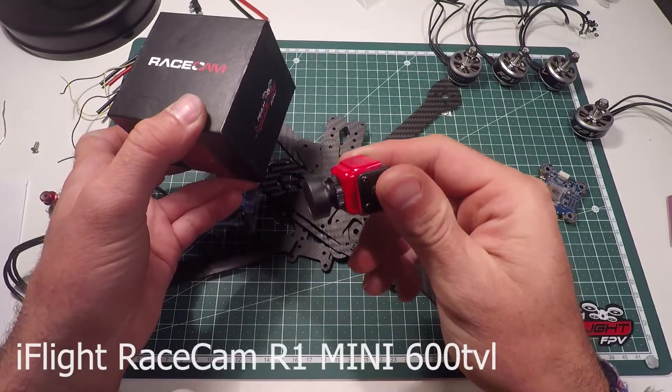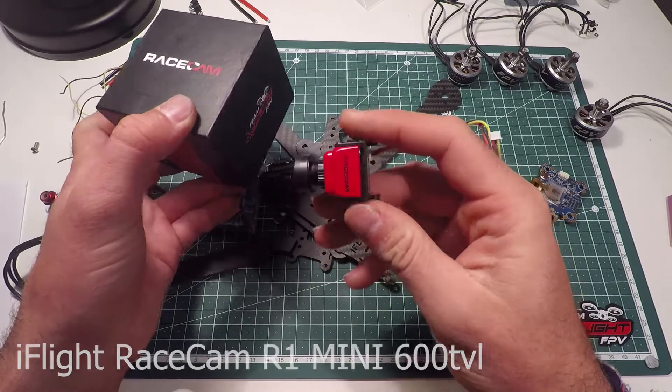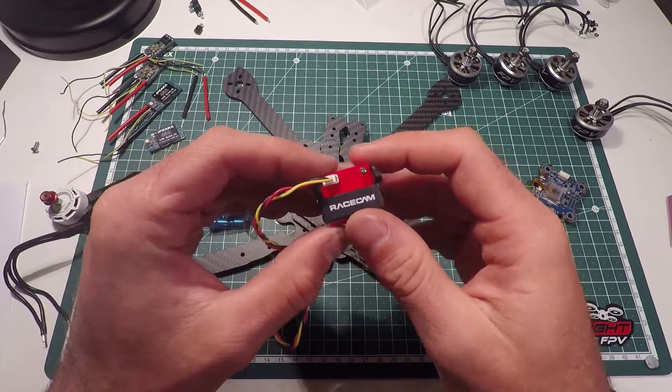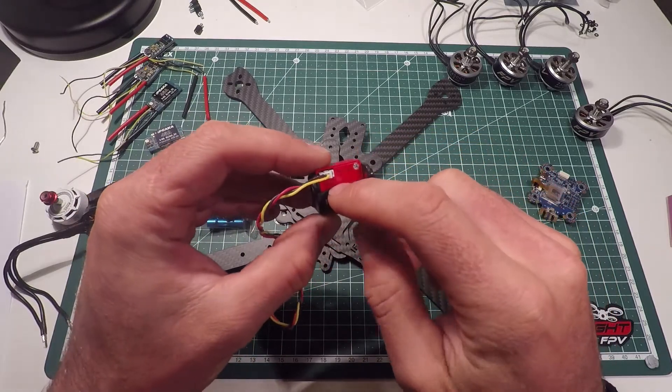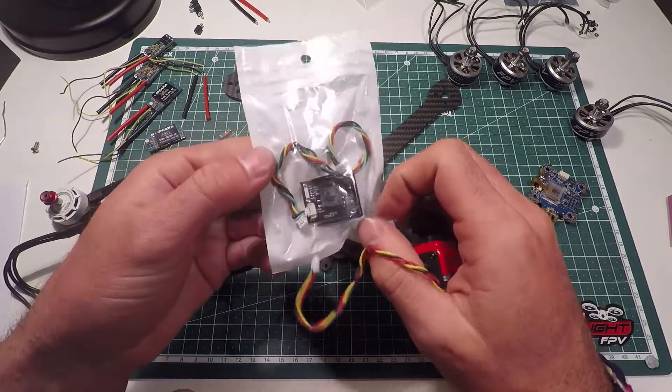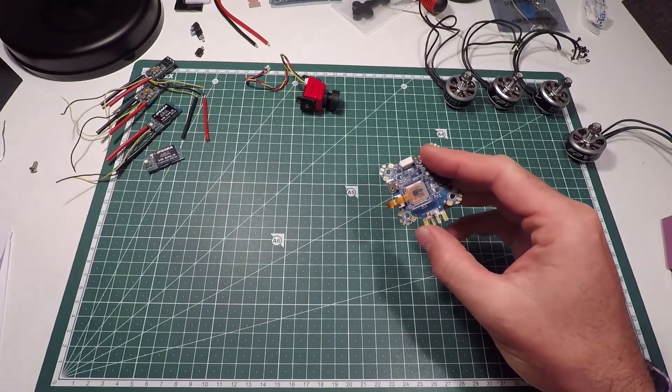We got a race cam. Let's see how it works — it's actually a mini cam, but you got this adapter. It's capable of 5 to 40 volts. If you want to change your OSD settings, you've got to unplug this cable and get this little module.